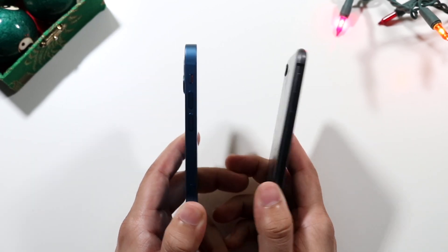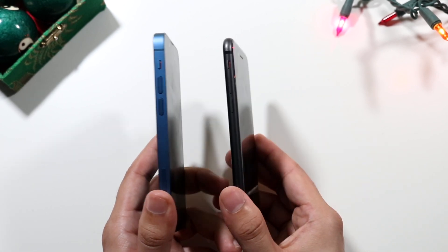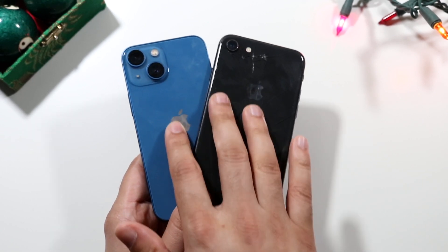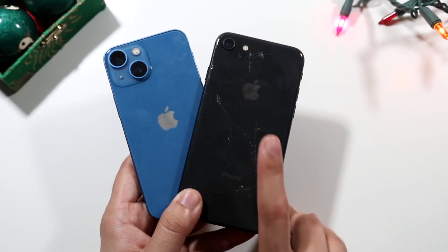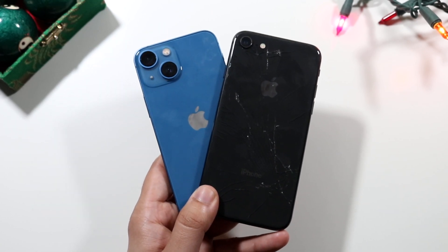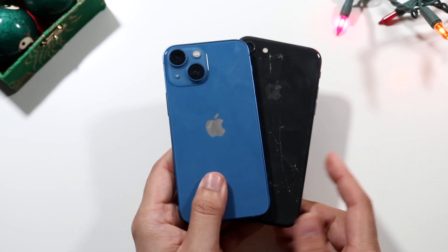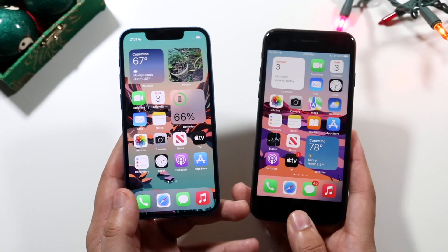On the side, surprisingly the iPhone 8 is thinner than the iPhone 13 mini — you wouldn't really expect this, but the iPhone 8 is the slimmer one. On the back, both have glass backs. The iPhone 8 has a single camera setup; the iPhone 13 mini has a dual camera setup with a wide and an ultrawide sensor. They both have IP certification, which is really awesome to see.